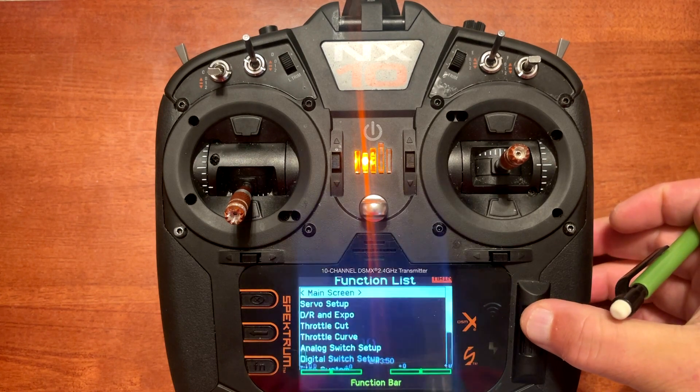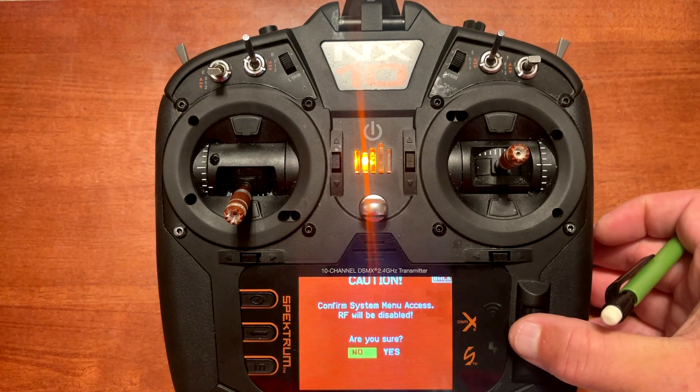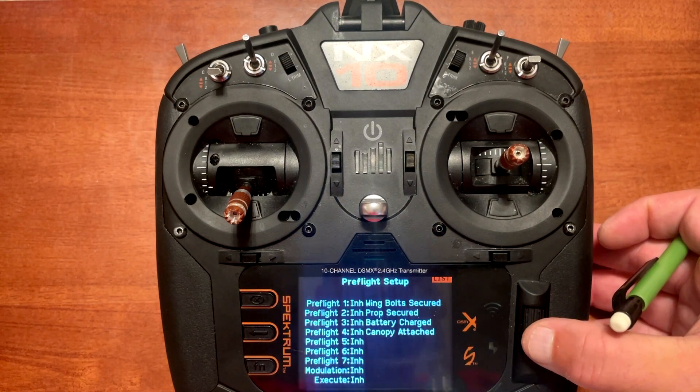What you want to do is push enter and scroll down. You're going to go into the system setup, click yes, and then scroll down to the pre-flight setup.